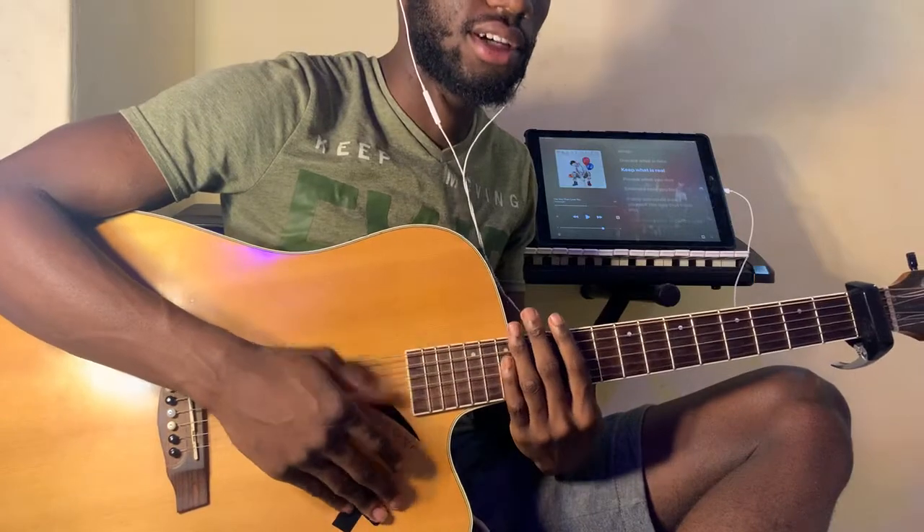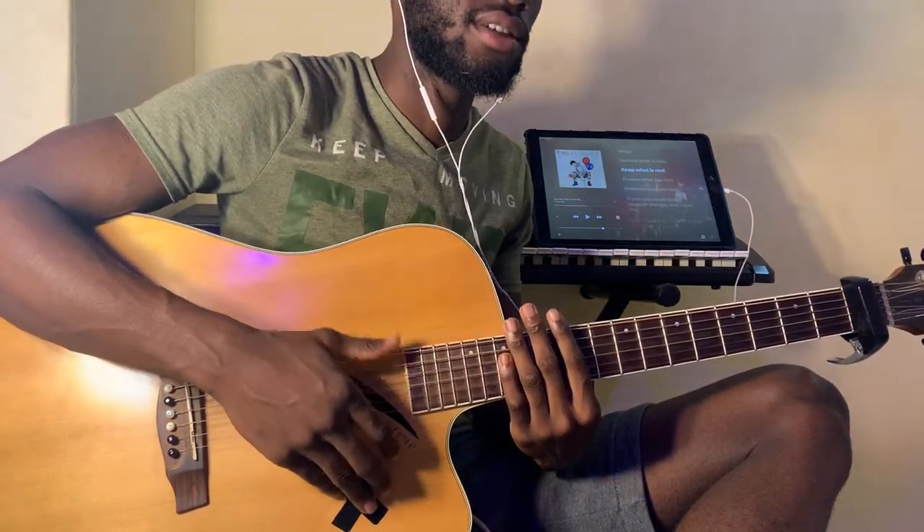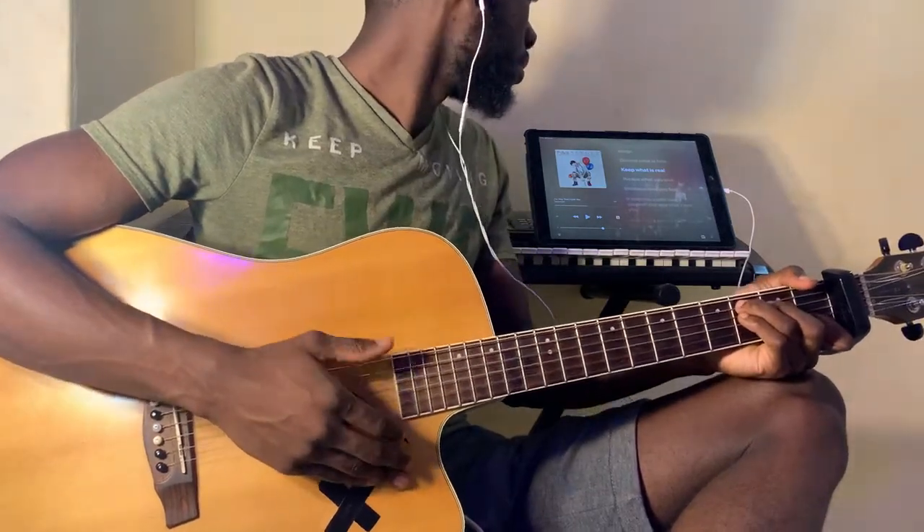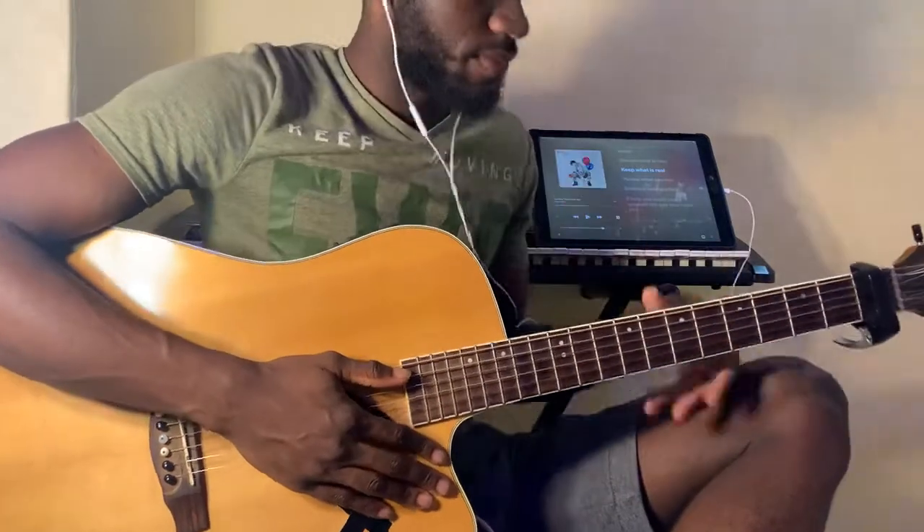The first chord is a C major. The strumming pattern here is down, down, up, up, down, down, up, up, down, down, up, up, down, down, down, up, up.